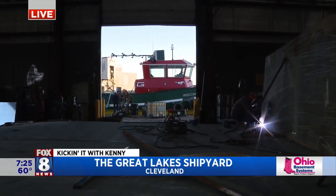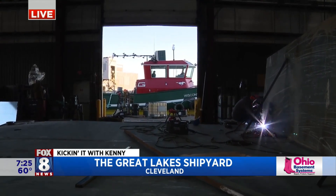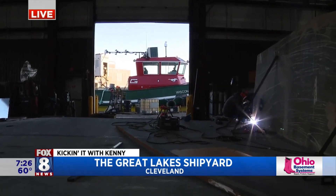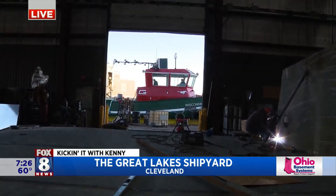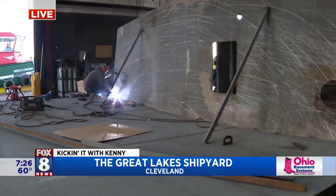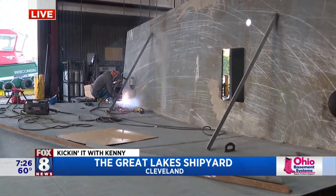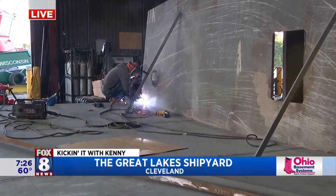You can see the tugboat behind us right there — show them the tugboat. They're working on the backside of that tugboat, so that gives you guys some perspective. Very cool. We're going to check out some really awesome stuff here at the Great Lakes Shipyard right here in the heart of Cleveland, which is pretty cool. We're going to go back to you guys in the studio. Thank you.